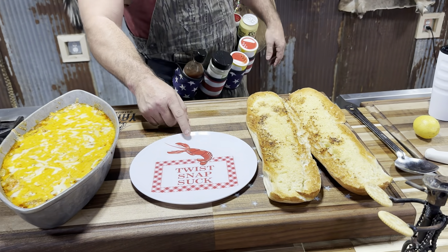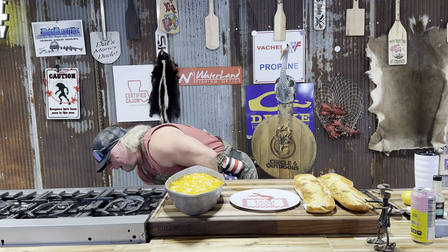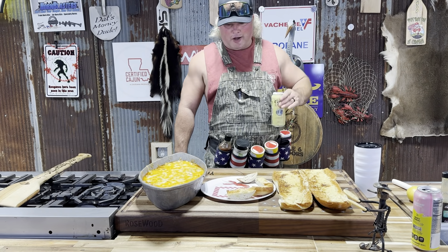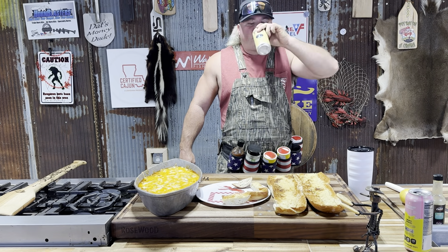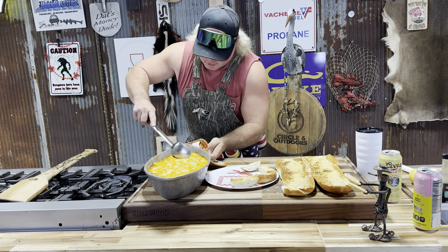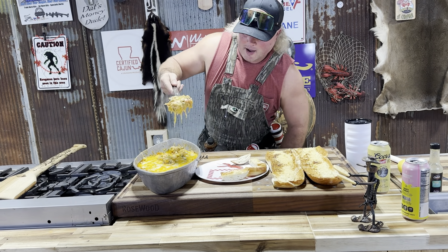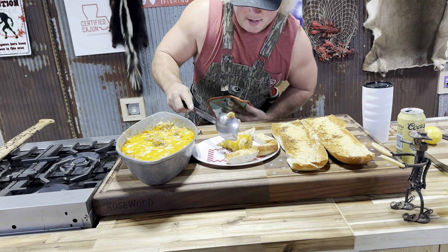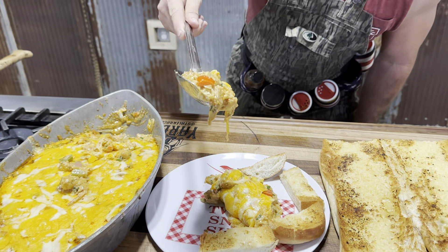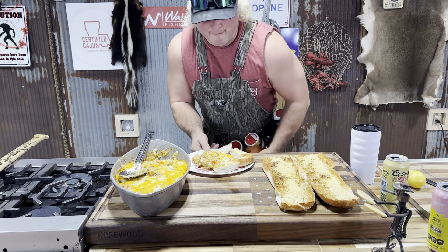Hey you see this right here dude — that plate. That's not bedroom talk dude, don't get it confused. Let's build us a little plate dude and give it a little run all in one. Right here dude — check that out. Crawfish au gratin coming to your house. Look at that right there dude — got the cheese on that bottom. Look at that cheese dude coming at you. We're going to hurt ourselves. Straight money coming at you dude.